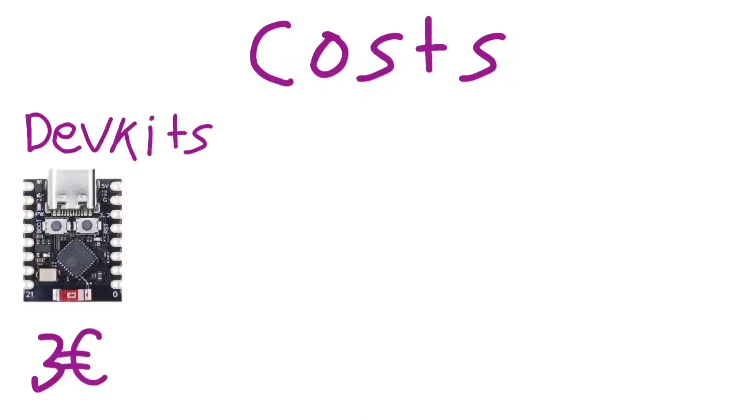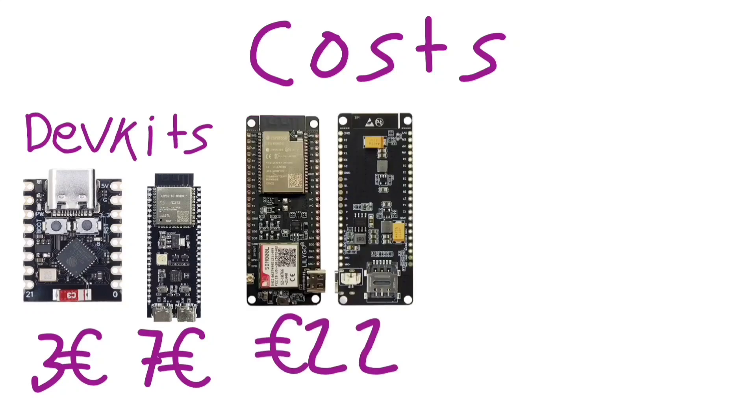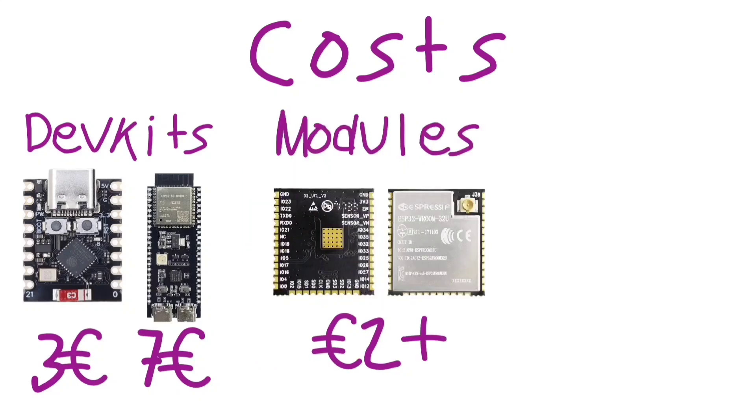Let's start talking about the cost. If you buy what's called a dev kit, you can expect those dev kits to cost you from 3 euros for the ESP32 mini module, to 7 euros for the S3 dev kit. Of course, you can buy more complex and costly dev kits, like this TTGO. Whereas if you want the ESP32 module, you can pay even lower, starting from about 2 euros on LCSC.